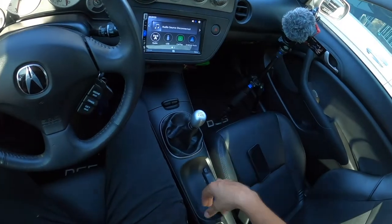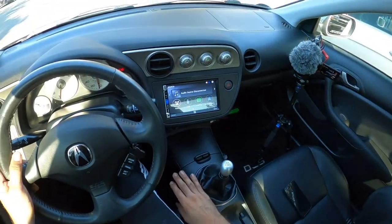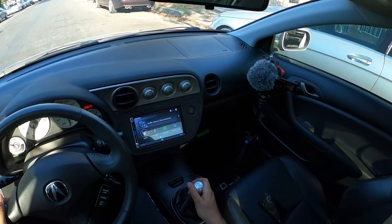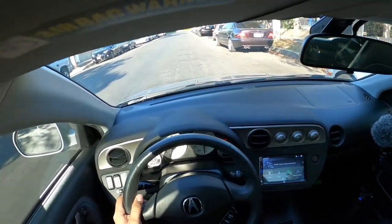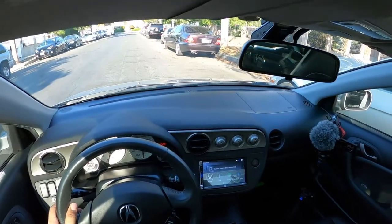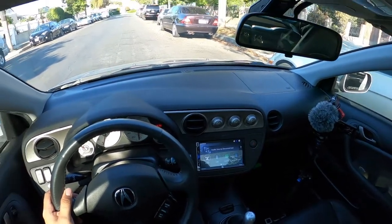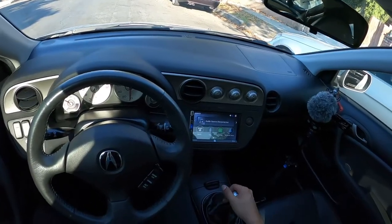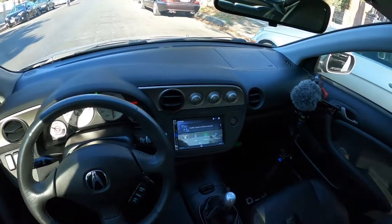We finally finished the installation of the Acuity short shifter. On a scale of 1 to 10 for difficulty, it was not that hard — I'd say about a 6, maybe a 7, just because this was my first time and there were some things I ran into that I didn't see in other videos. But we got it done.